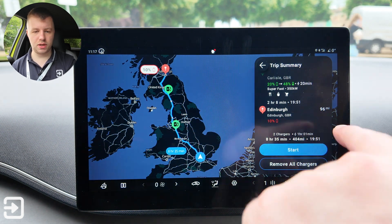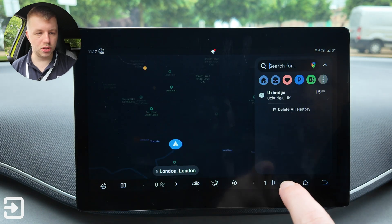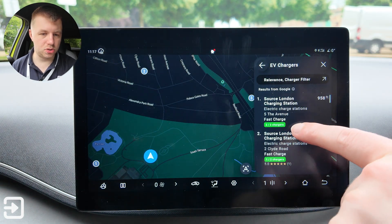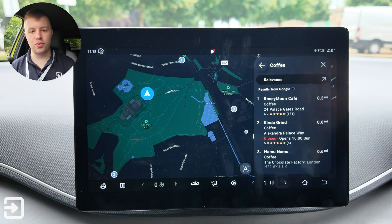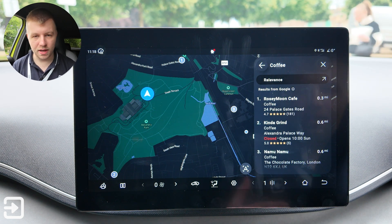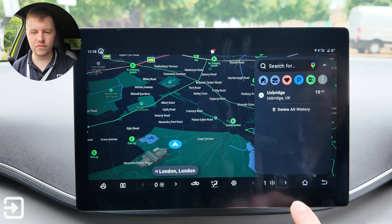Apart from route planning, with Google Maps built in there are lots of things you can search for — charging stations, Source London, restaurants, coffee shops — all with Google Maps ratings and opening hours. It's a really good replacement for Android Auto or similar if you haven't got your phone with you.